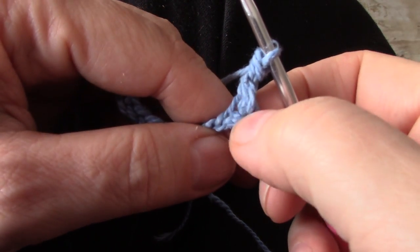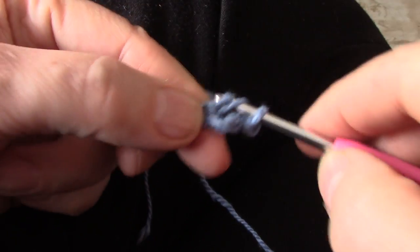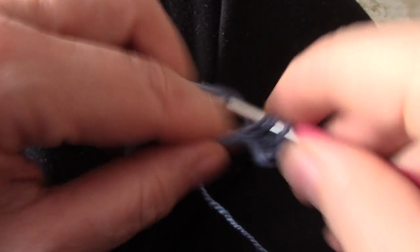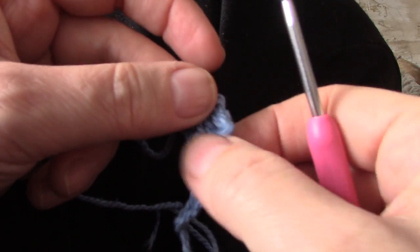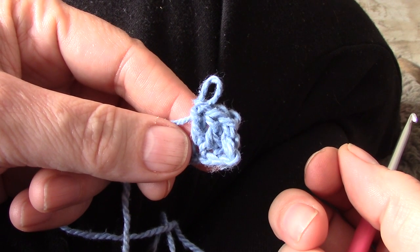Let me show you what it looks like if I make one or two more. Much neater than when you try to start with the chain 3. I hope this helps you.